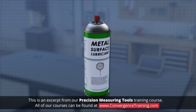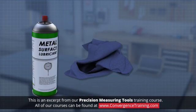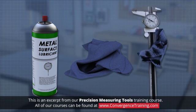Precision tools should be kept clean and lubricated. Clean before and after each use to prevent rust and ensure accurate measurements. Wipe off dirt, sweat, and fingerprints with a soft cloth.